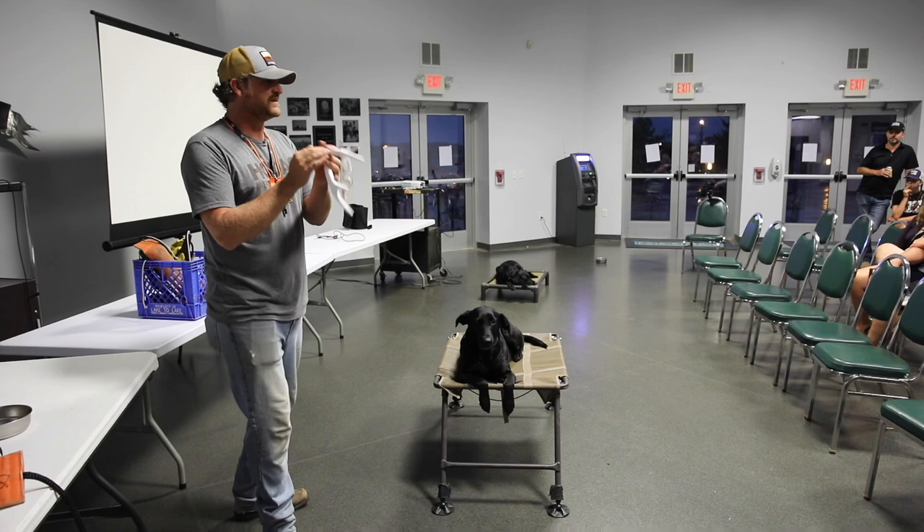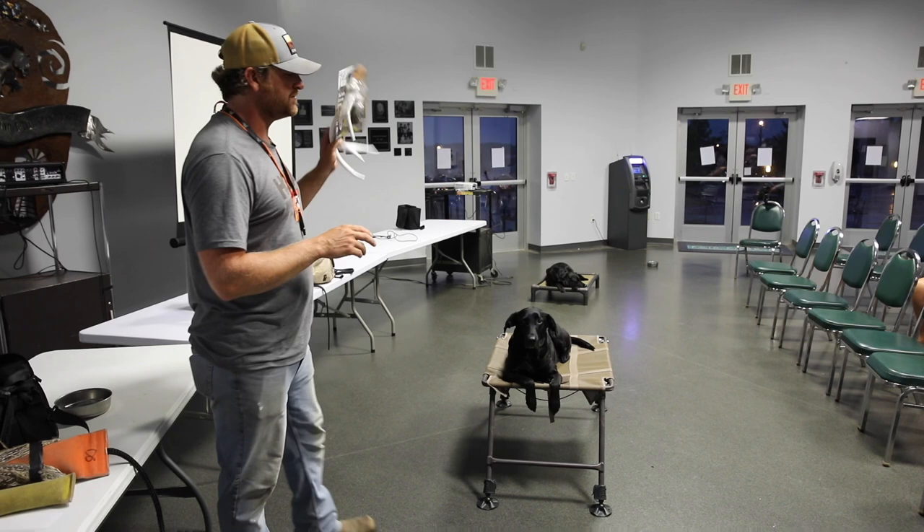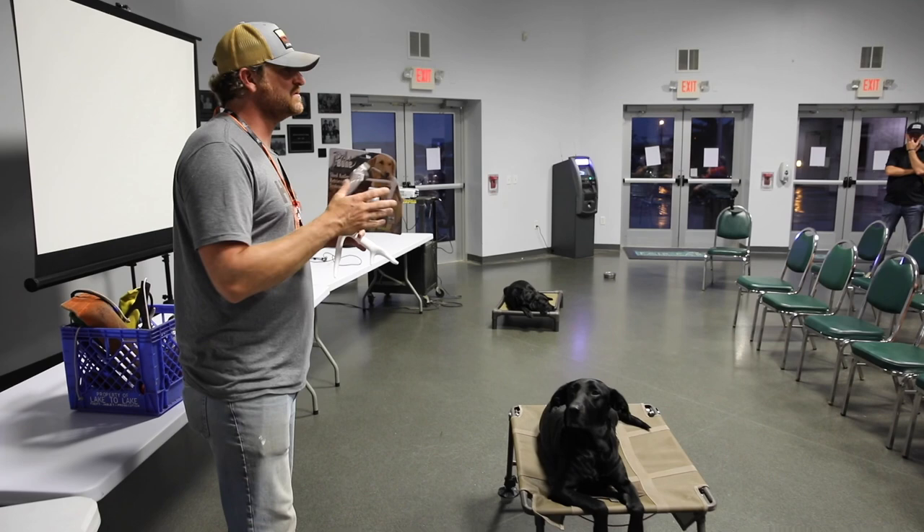I take a lot of those scent clues and put them into this. Now I'm going to give you a secret. One of the things that's part of this that people just don't think about — the idea of antler is, oh it's an antler, it's a bone. Yes, it is, and bones have scent. And as bones get older, the scent changes.